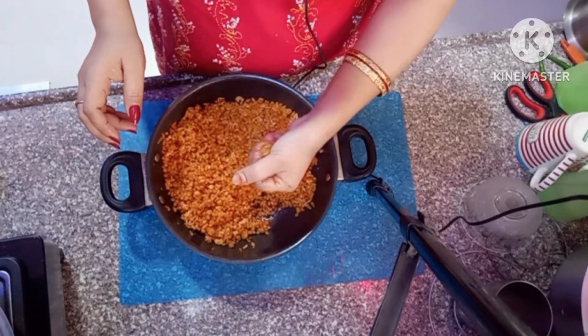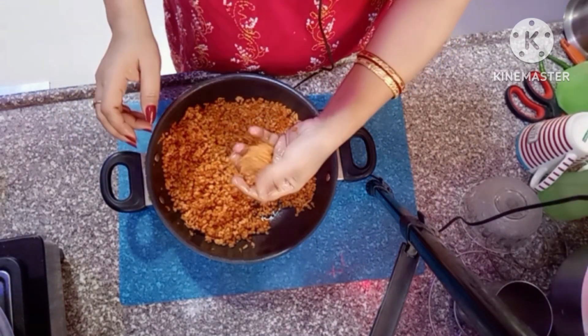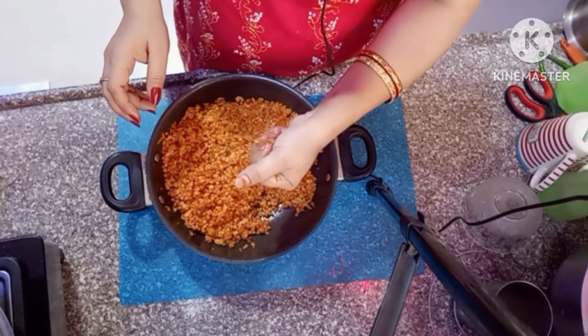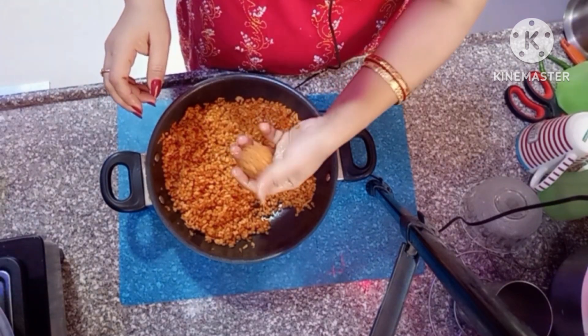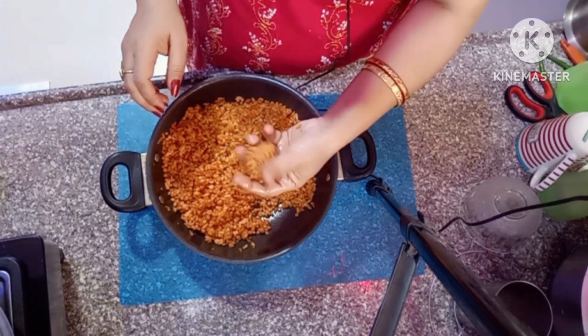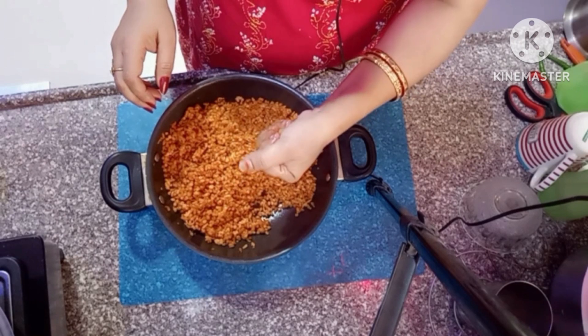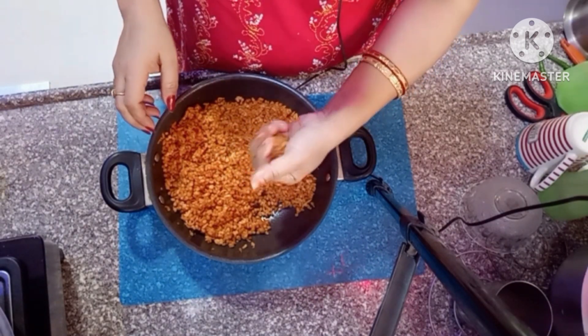When you make this at home it smells so fresh and satisfying. We need to shape it smoothly into round balls. Apply some pressure and roll it smooth.